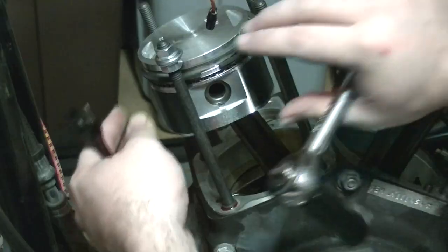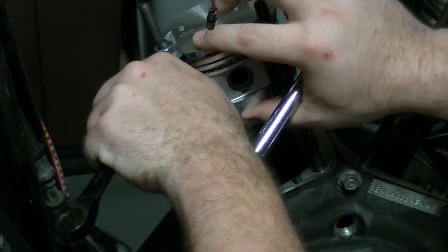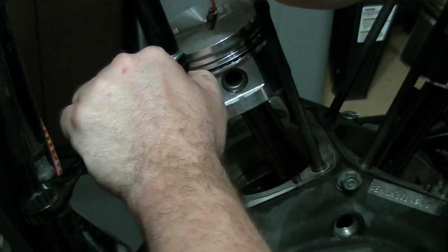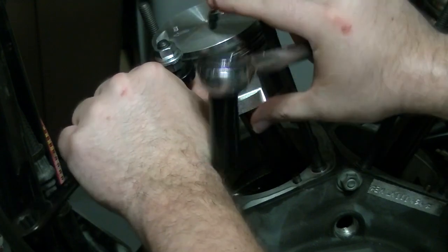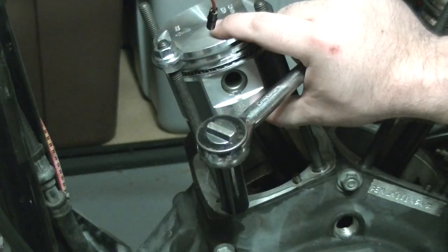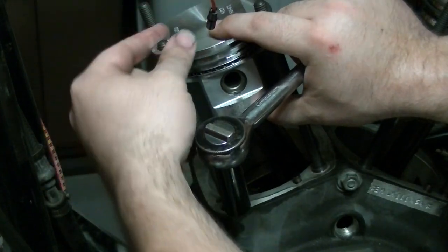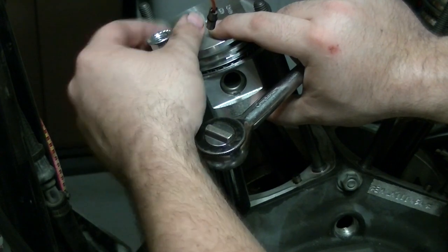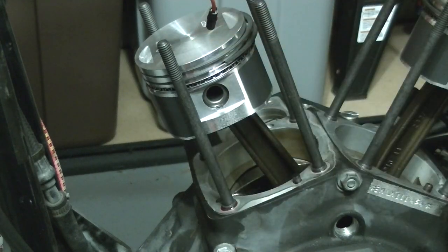Now I'll get the piston out of the way and hold it over here. Put my thumb in between there just to make sure it can't move, and I'm just going to break that connection loose — just like that. Once I've broken that loose, this will come off no problem. Be careful not to drop anything down into your cylinder bores or your case bore — that would be just silly.